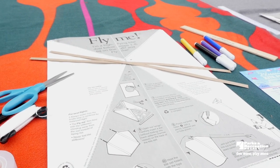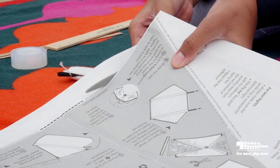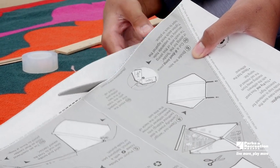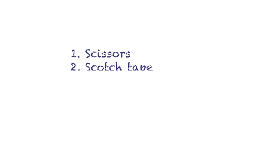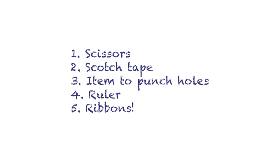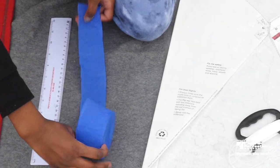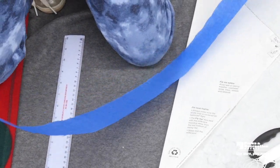Included in our kit we have a kite template, string, and two cardboard slat reinforcers. From your home you will need scissors, scotch tape and duct tape for extra support, an item to punch holes like a pencil, hole puncher, or screwdriver, a ruler for measuring, and optional items for decoration such as ribbons, streamers, crayons, and markers.